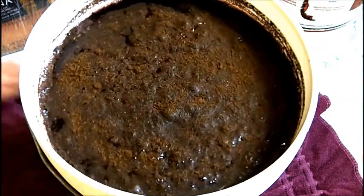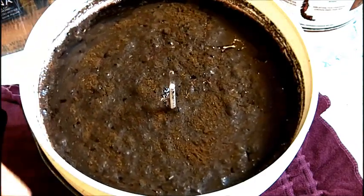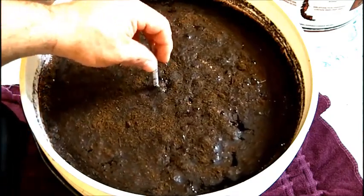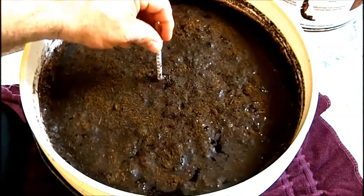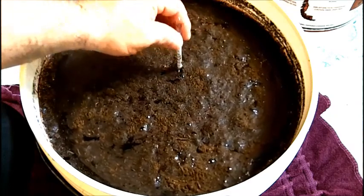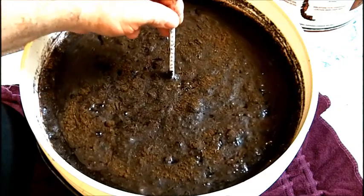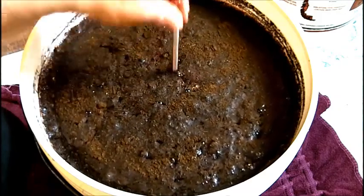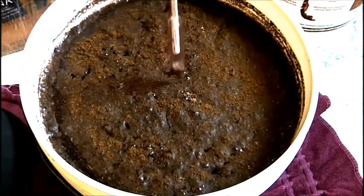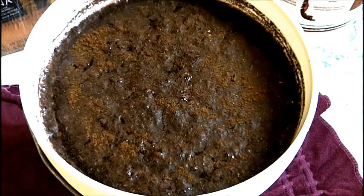I'm going to take a specific gravity reading on this. I'd like to get somewhere around 1.080, which you might say is a little bit low, but we're going to be adding the sugar packets later to bring up the specific gravity.